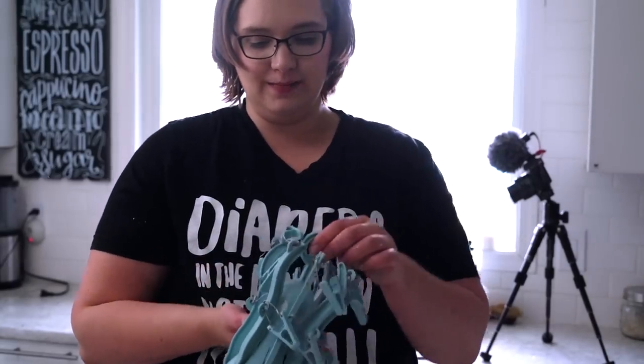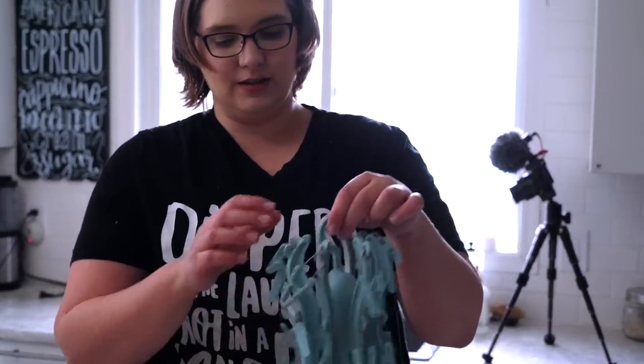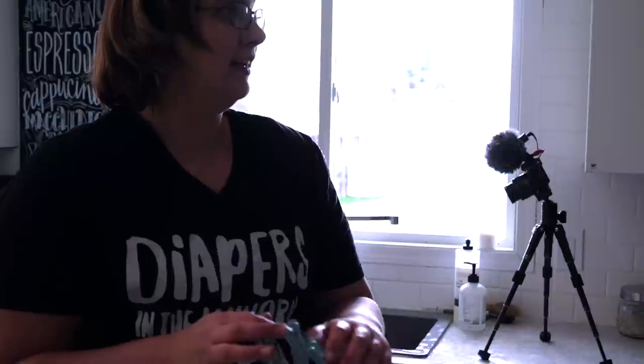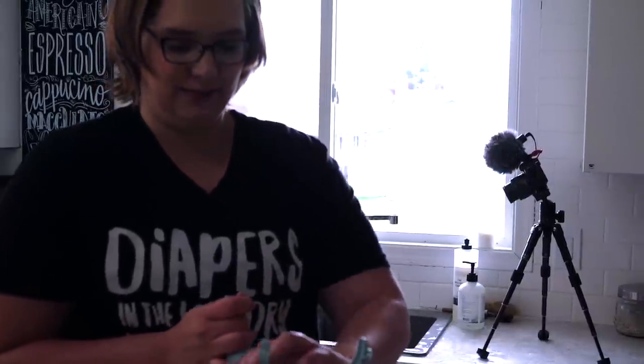Now I'm going to go take these up to dry. I've got one of these octopuses from Costco and it's really helpful. If it wasn't looking like it was going to storm outside I would just hang it outside, but I think I'm just going to hang these up in the bathroom.